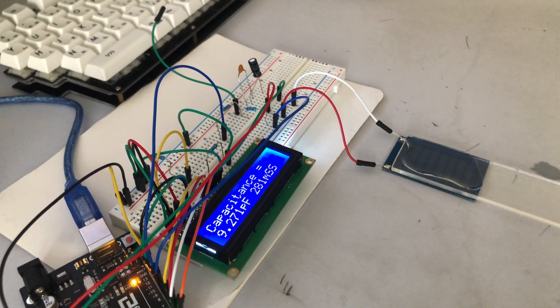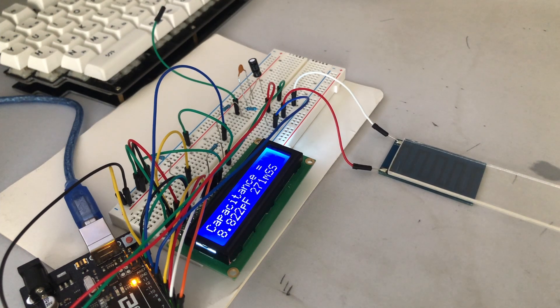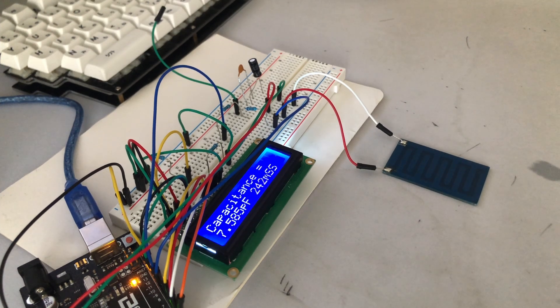The increase isn't going to be a lot, but we can see there is an increase — and that's what we're going for. Without the plexiglass we're sitting around 7 picofarads; with the plexiglass, around 8; and now with the water, around 9. That's just demonstrating that the design actually does work as intended. Now I'm wiping off the water and we're going to see the capacitance go back down to around 8, and then if I take off the plexiglass, we go back down to around 7.